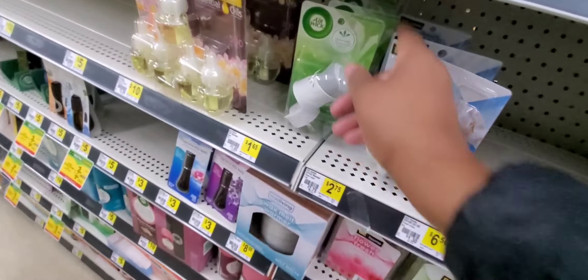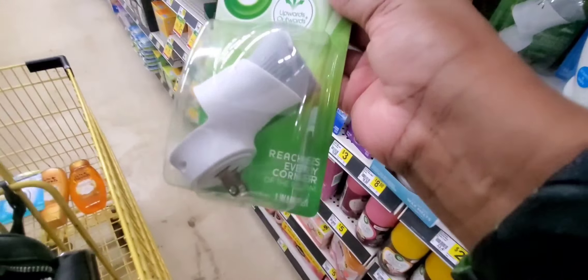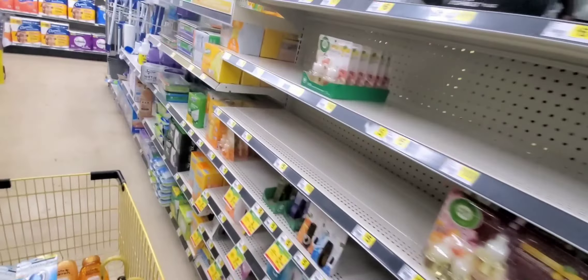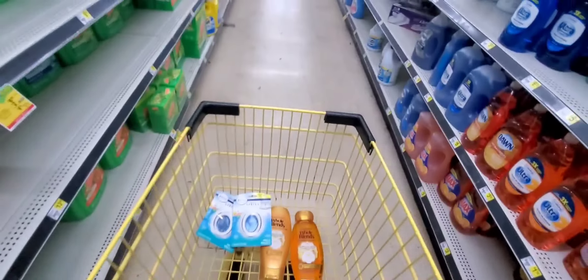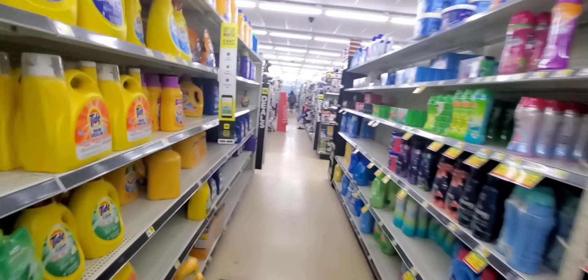I'm going to grab one Airwick starter kit right here — actually, I'm not going to grab it. I've got a ton, so I'm just going to leave it. I'm not going to grab it today. So let's go and get the Welch's. This is our second deal — grab two Welch's. That's going to be our overage coupon. I've only got $0.32, but it's still overage.